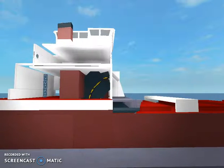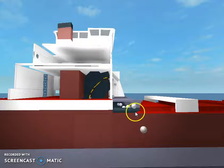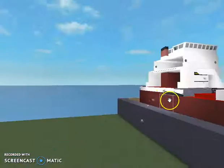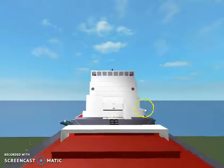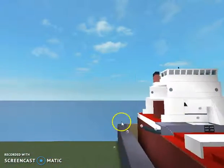Let me show you what that looks like with some cargo. As you can see the cargo is coming through. It's going out. I have the brick transparent so you guys can see.